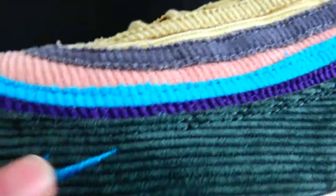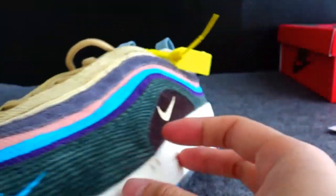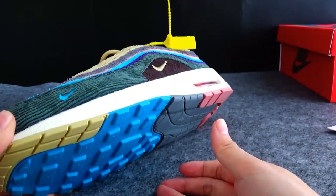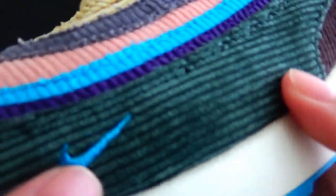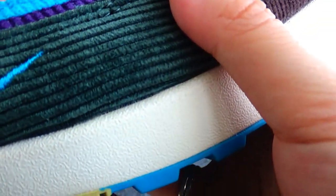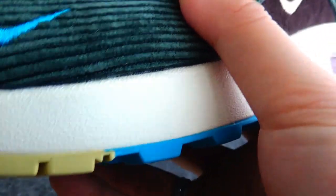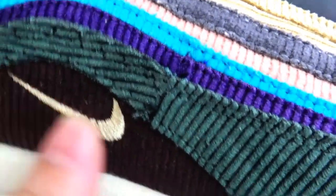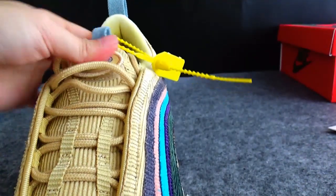These shoes have many details. You can see there is a Nike logo here, and there's also a small one. Before I got these shoes I used to just see photos of them, and in photos it doesn't look as detailed as this in person. There is also another Nike logo on this part of the shoe.